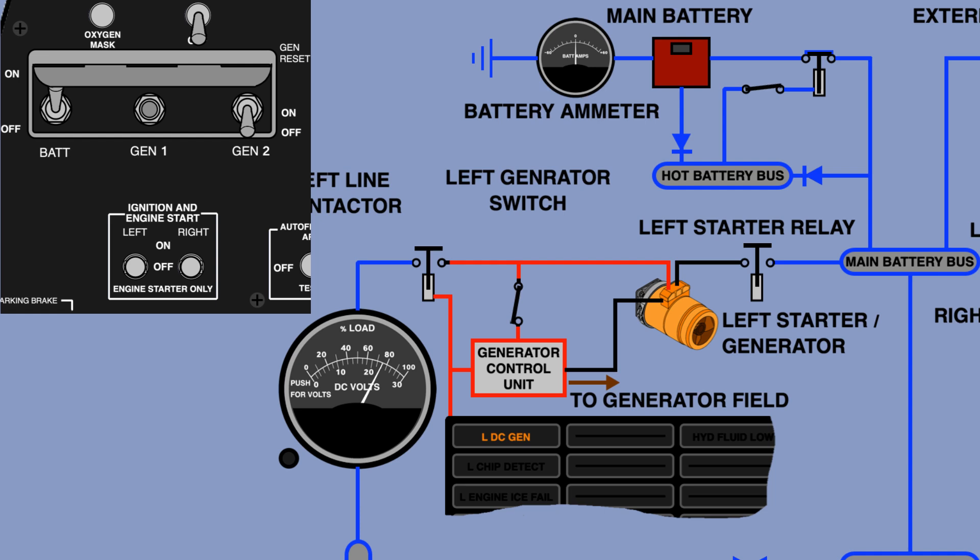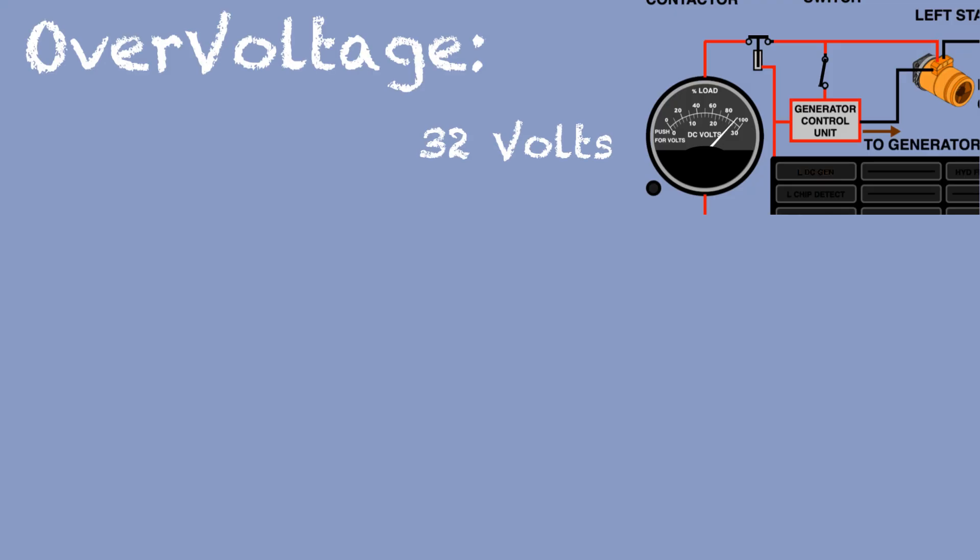The GCU compares the aircraft voltage and the generator output voltage. If the voltages are within 0.5 volts of each other, the line contactor will close and feed the aircraft electric system, including recharging the batteries. The GCU over-voltage protection protects the aircraft electric system by first trying to absorb the electric load, then disconnecting the generator when the voltage reaches a maximum of 32 volts.